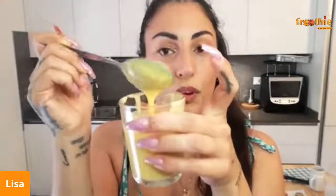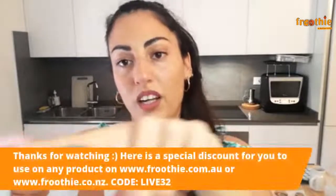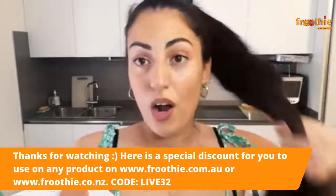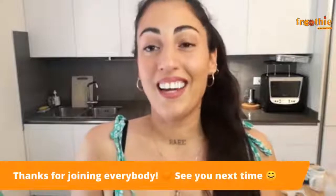So guys, today we made a turmeric brightening face mask — you saw how easy that was to make, super easy. I'm actually maybe going to try that tonight before I go to sleep. And then we made these amazing shimmer body bars, which turned out great. I really hope you enjoyed this livestream. We'll be back next week with a cooking livestream! The discount code is LIVE32 — you can use this on our Australian and New Zealand website to get a discount on any of our appliances. Thank you so much for being here, and I will see you next time — ciao!